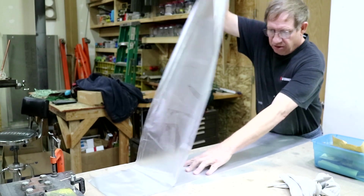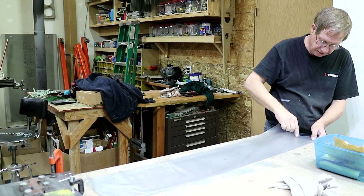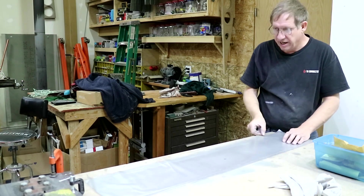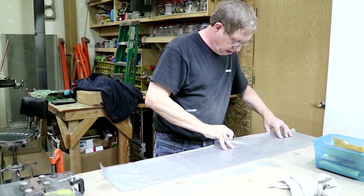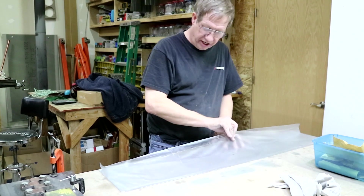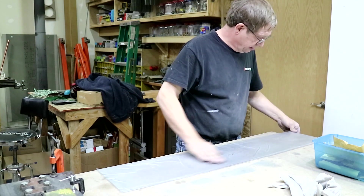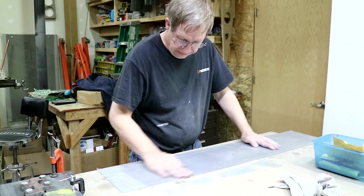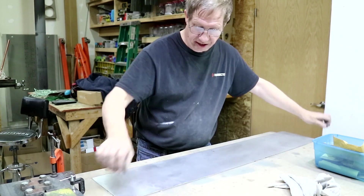I've found it's easier to put some contact paper on the metal than it is to polish every surface on the angle iron that I made the brake out of. You can reuse this because it doesn't get scratched up when you're bending.